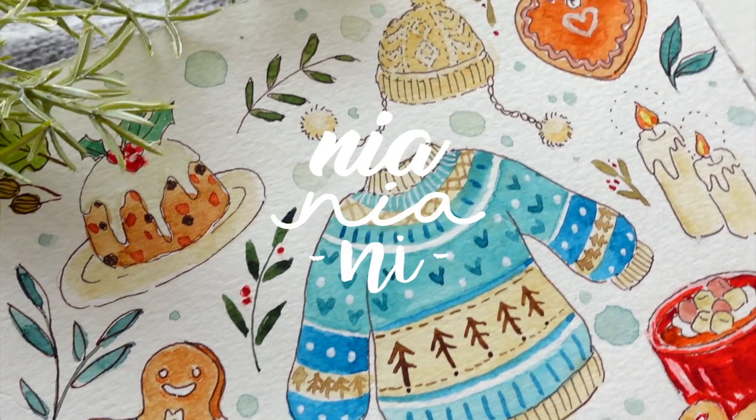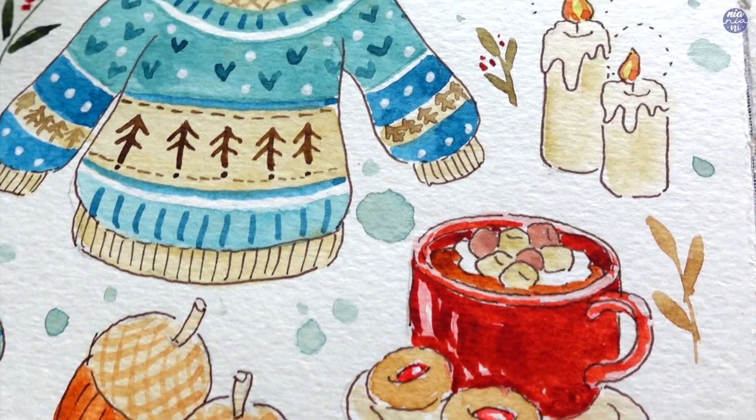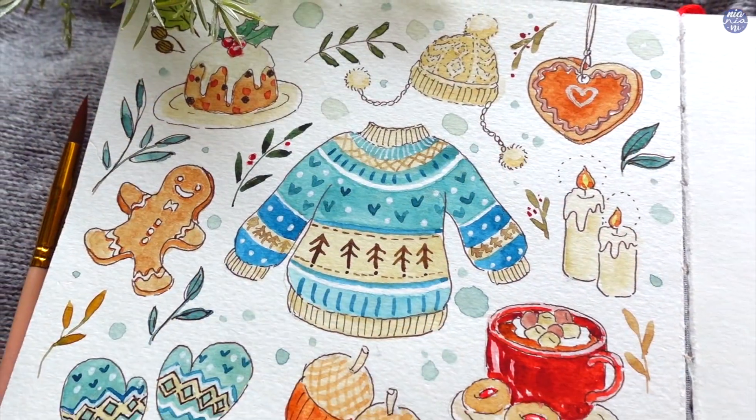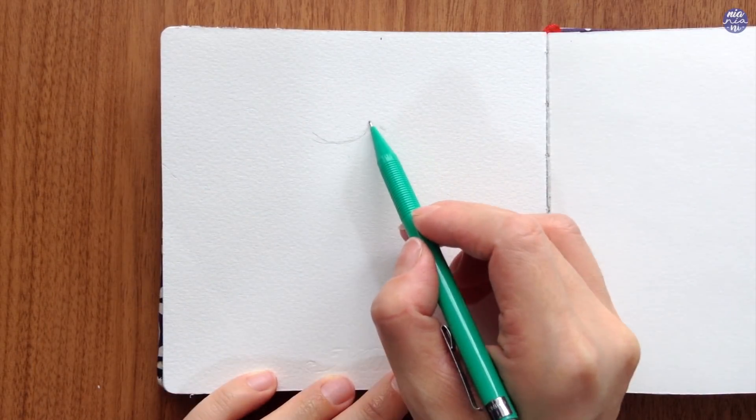Hi everyone, this is Nia. A while ago someone commented on my old autumn doodle video asking for a winter version, so I decided to do a pen doodle with watercolor wash. You can also keep this as a pen doodle if you would like.